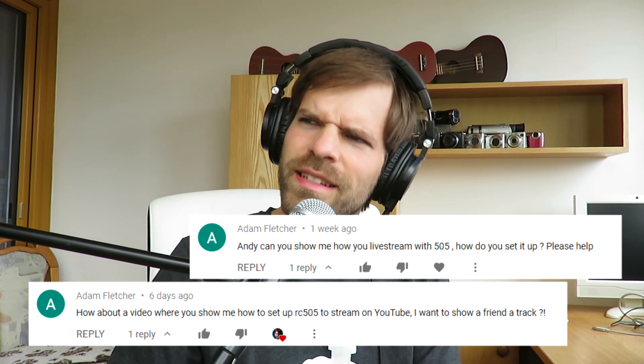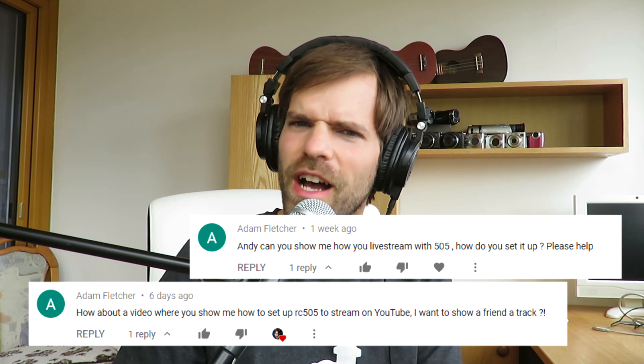Hello and welcome back to yet another video. I'm gonna tell you how you can stream on YouTube with your RC 505. This video is part of my FAQ series on the RC 505 — is it a frequently asked question if the question is always asked by the same person? Well, definitely in my standards, so this is an FAQ.